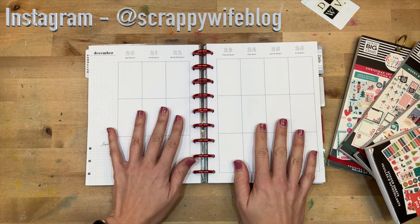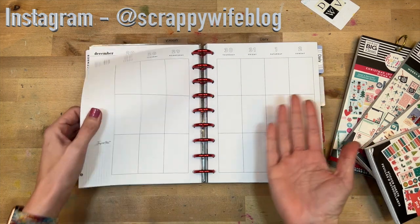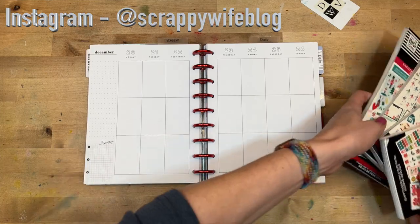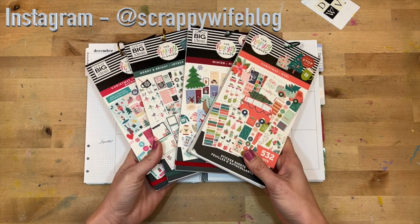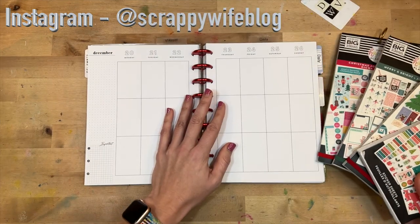I think this is going to be the last spread in this planner. I think I'm going to do next week in my 2022 planner, so I am really excited. I have all of the Christmas things pulled out — all the different Christmas albums plus the winter one — and I don't really have a plan, so we're just going to kind of go for it.